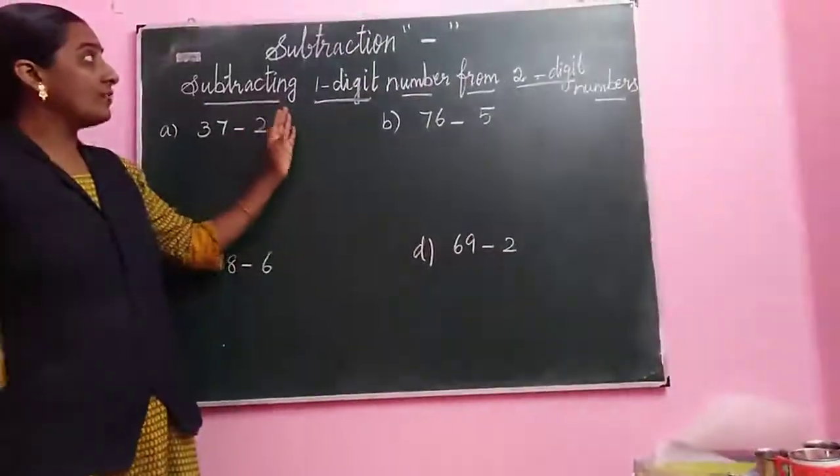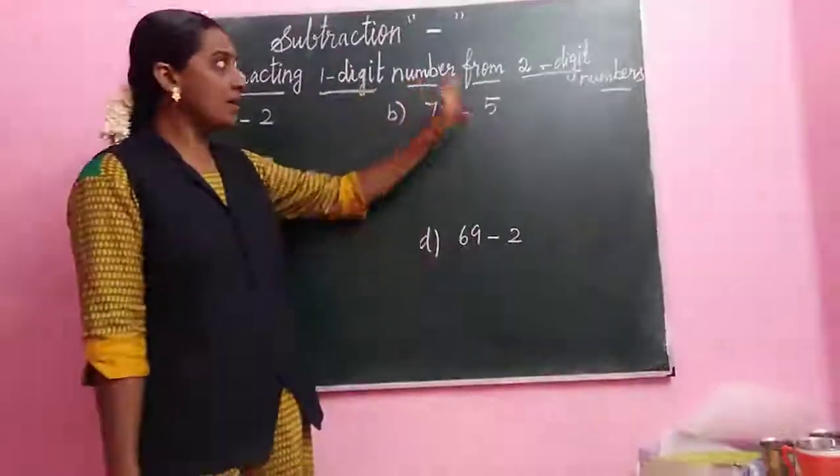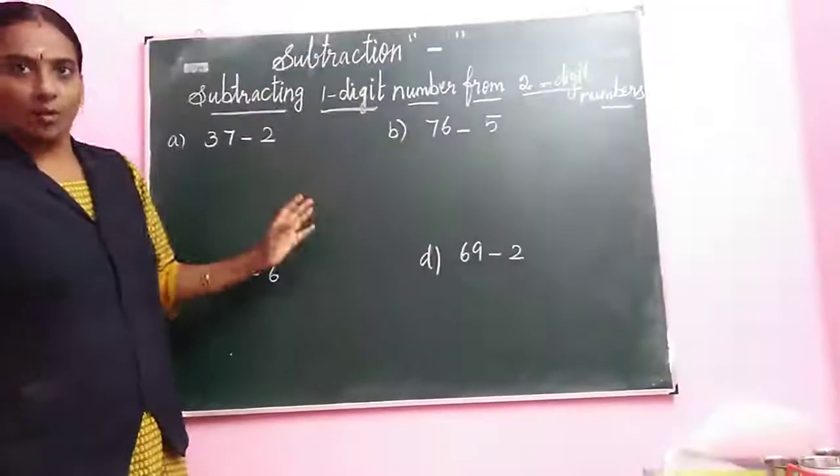Good morning students. Next we are going to topic is subtracting one digit number from two digit numbers. We are seeing the topic is subtraction.